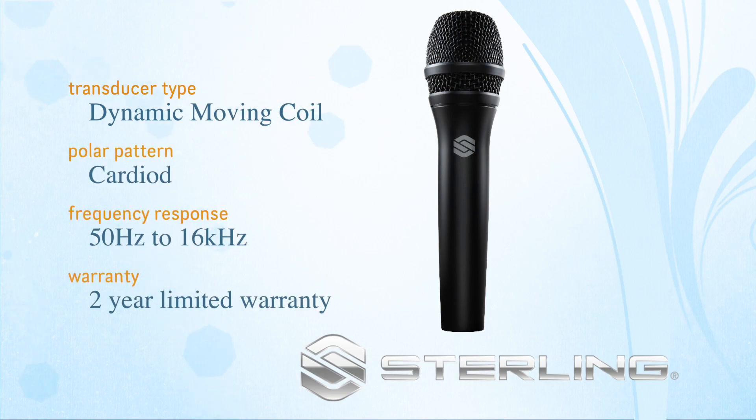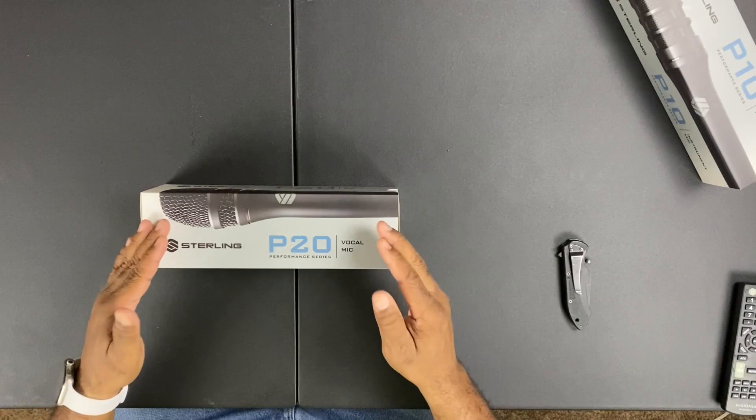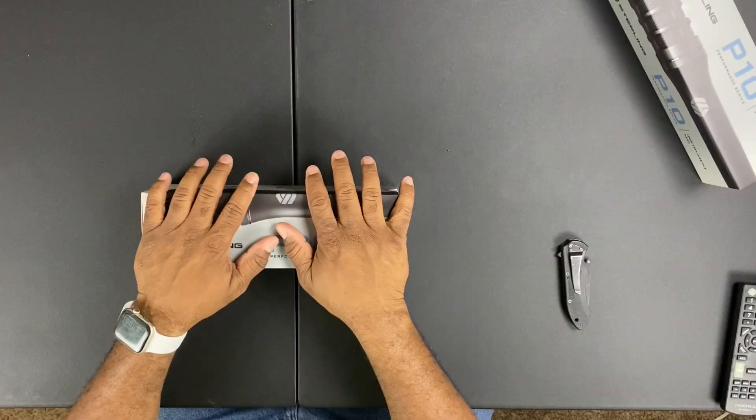What we're going to look at is the P20. Sterling built the P20 to compete with the godfather of them all — the one and only Shure SM58. The most relied upon, most used microphone — everybody, no matter the genre, knows what this mic is. So they created this mic to go up against it, and we're going to find out. I picked up a Shure SM58 and we're going to put them to the test. Let's unbox the P20 and see what's in the box.